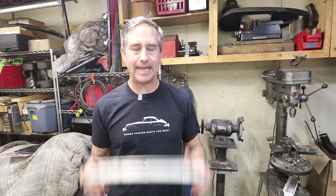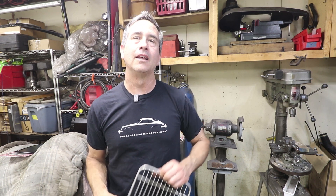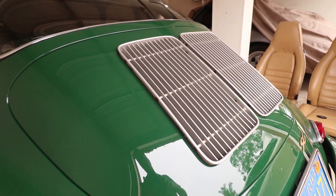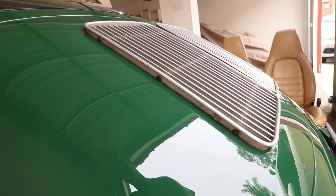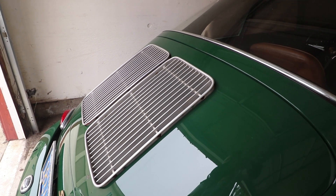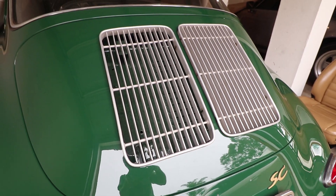Welcome back for another 356 episode. Today we're going to work on these engine deck lid grills. Without fail, anytime I drive my car somewhere - whether it's a car gathering or just around town - if I stop and talk to someone, the first thing they always say is: what's up with your grills, how come they're not sitting flush, aren't those gonna fall out, did you do that on purpose? So while I'm in a chrome and cosmetic phase, I think I should deal with this right away.